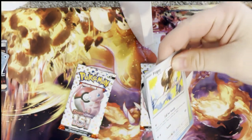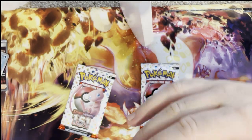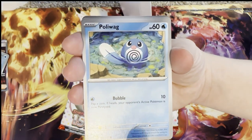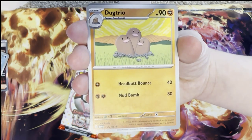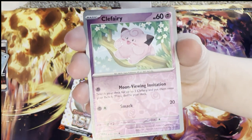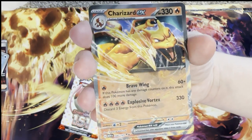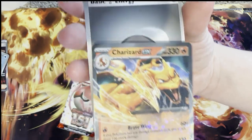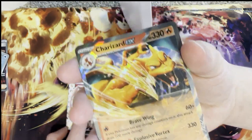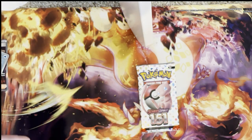Let's see if we can get Zapdos. We need to get something big! Pidgey, Metapod, Poliwag, Ponyta, Ekans, Dodrio, Clefable, Tentacruel, reverse holo Clefairy, reverse holo Magneton, and the other Charizard EX — that's two Charizards in these ETBs! Does that mean we're going to get the big boy Charizard at the end in the last pack? What another beautiful artwork!